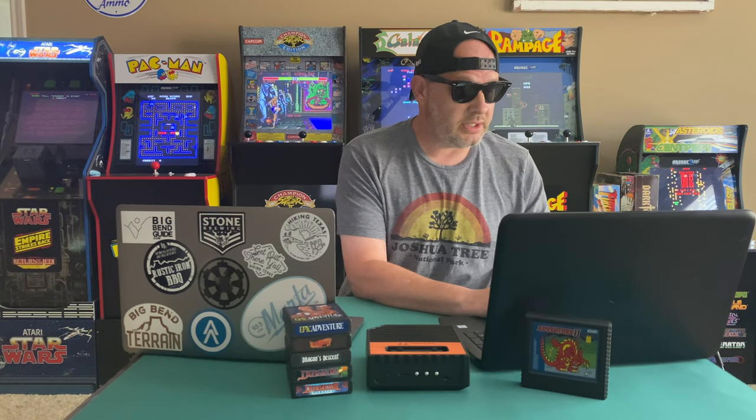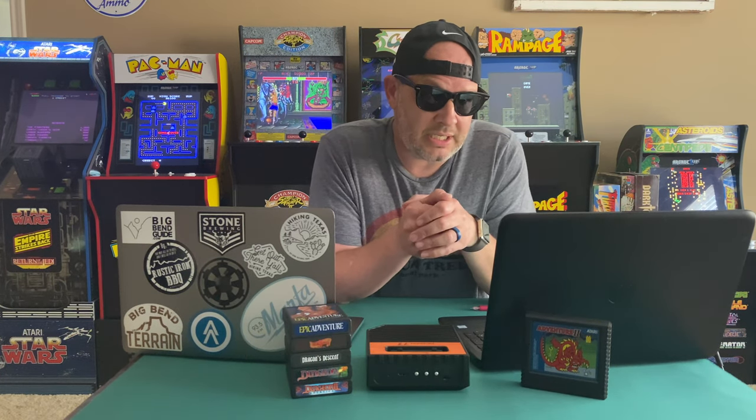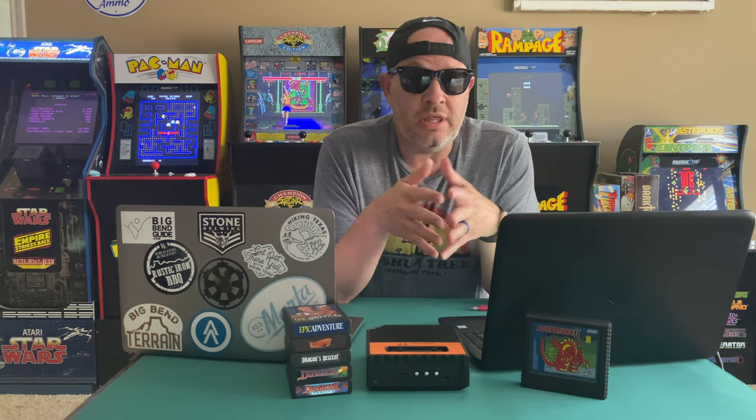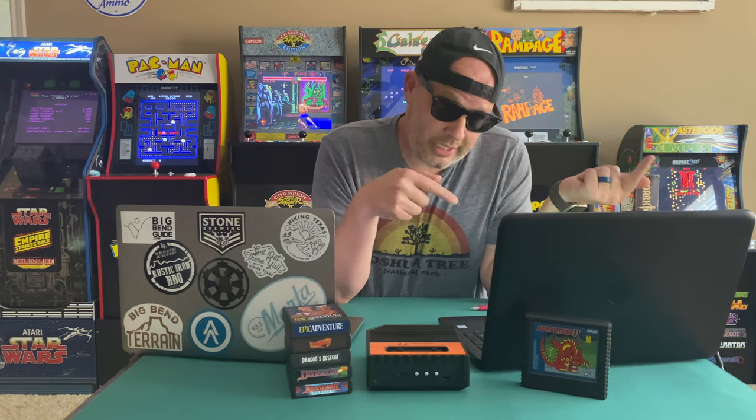Next, you're going to want to download a disc imager called Balena Etcher. I'm recommending Balena Etcher because it is the most simple, easy-to-use disc imager I have come across — three simple steps and you're done. I'm going to show you how to do that right now.